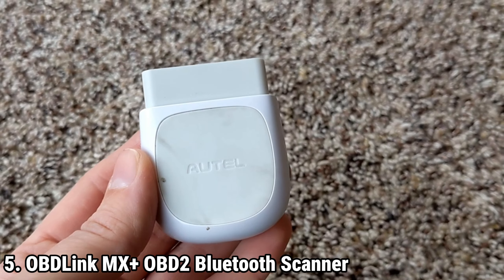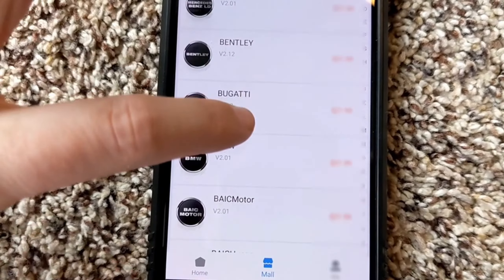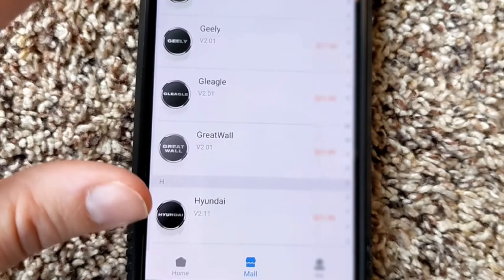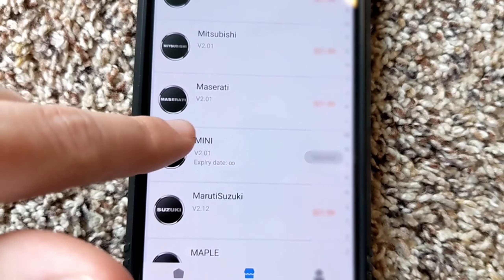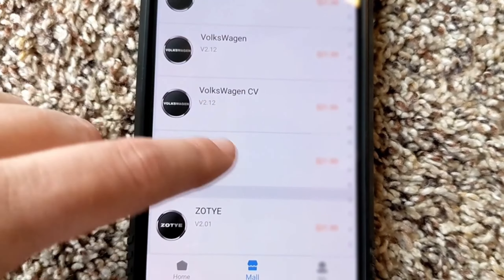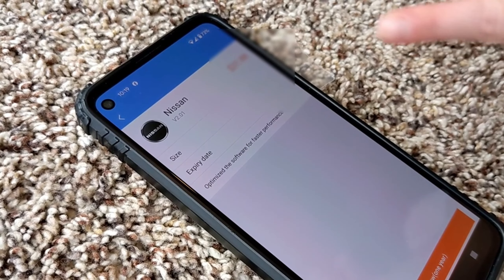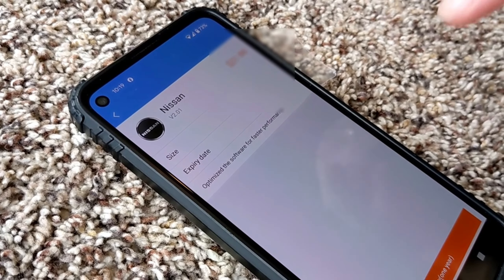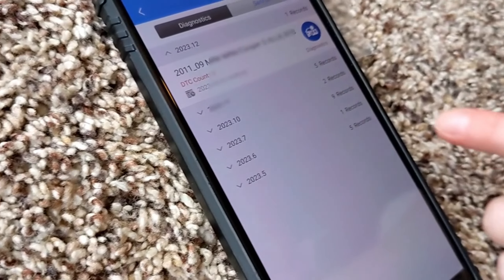The OBD-Link MX+ OBD2 Bluetooth scanner is a versatile device that transforms your iPhone, Android device, or Windows PC into a professional-grade diagnostic scan tool. It is the recommended adapter for a wide array of popular automotive diagnostic applications, including Evorscan, Torque, Bimmer Code, Dash Command, Alpha OBD, and Carista, among others. This broad compatibility ensures users can access a comprehensive suite of diagnostic features and vehicle data from their preferred platform, making it a versatile tool for both amateur and professional mechanics.